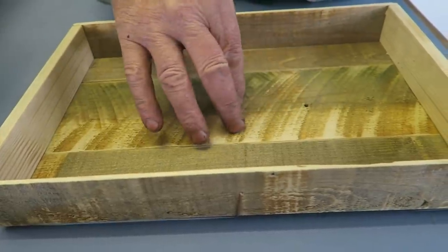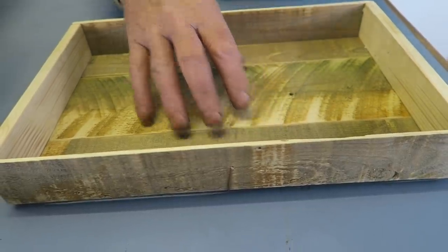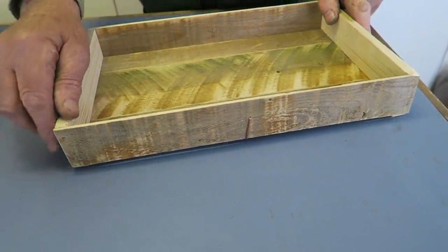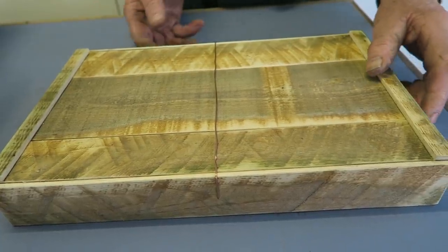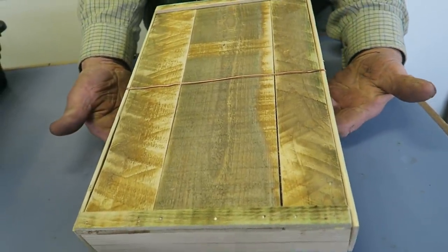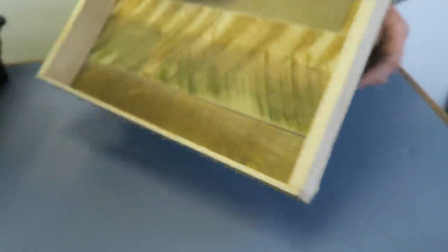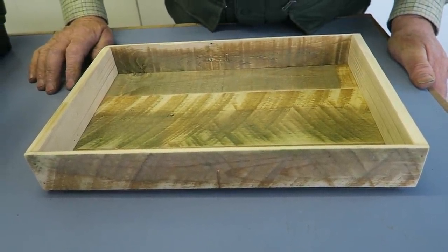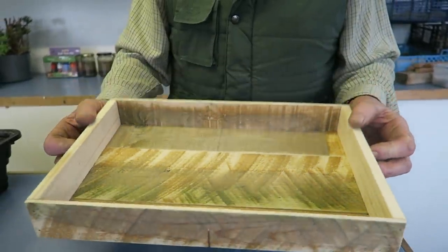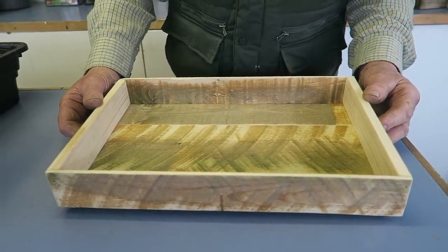These are old fence panels that have been outside for maybe three years, so they're well weathered and all the preservatives have long been washed out. This was a bit of wood I had in the shed. I've cut those into lengths, put a copper wire across to stop it from splaying like they used to in the old days, and put two beads at the bottom just to hold it off so the water can get away.